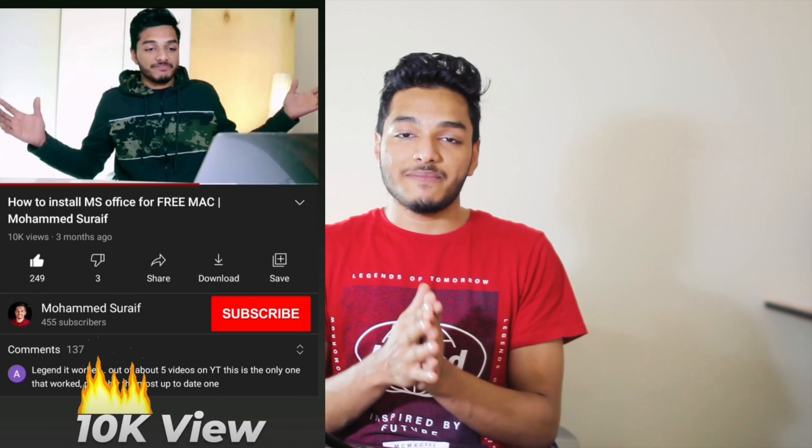Hey guys, welcome back to my channel, I hope you're doing really great. First of all, I want to say a big thank you for 10k views on the video of how to install Emma's Office on Mac. The response was really huge, I can't thank you enough. The support you gave me was incredible — many of you reached out over the comment section, emails, Instagram, and even WhatsApp. This was super incredible, I really appreciate it.